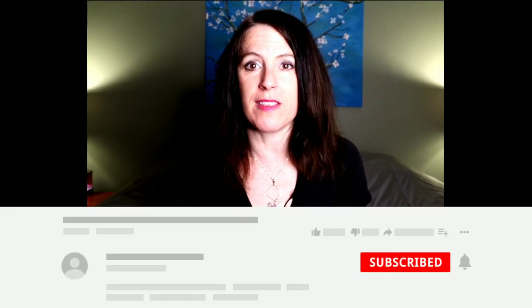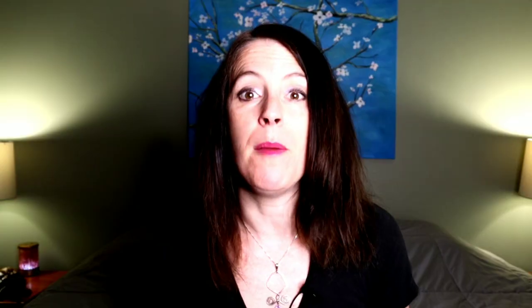Before we get started, if you have not already, I would love for you to be a part of this community. You do that by hitting the red subscribe button that's right below this video. Next week we are making gyros — you do not want to miss this recipe. Be sure to click the bell icon so you're notified each time I post a new video. If you guys are ready to make this super delicious pita bread, smash that like button and let's jump right into the video.